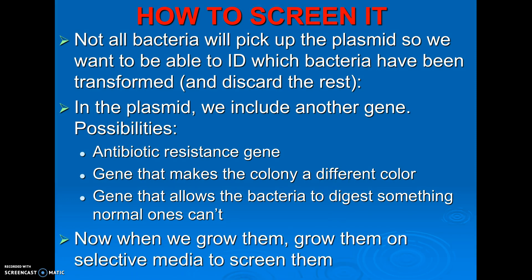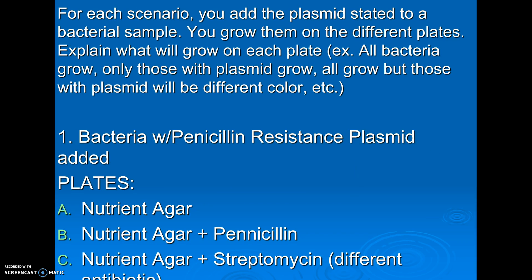You have to select the proper media — meaning the plates that you're going to grow them on — to screen them. On the test, you're going to have to be able to do this, so I have three examples.